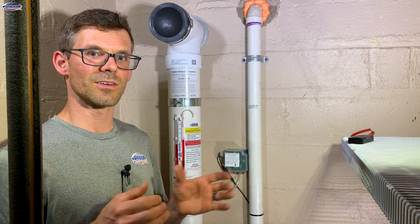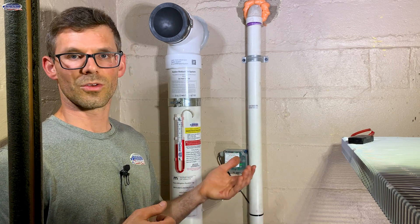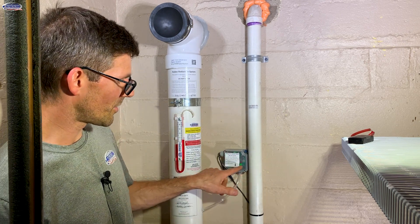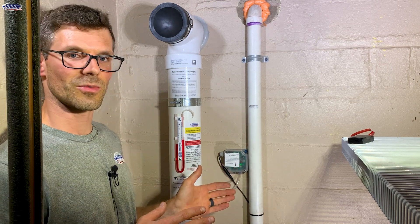Now if it's not any of those things, again it could be a fan failure, and you would want to call for service. Let's go ahead and see how this alarm works. When the system is operating, we have a little green LED light that indicates that everything is working.